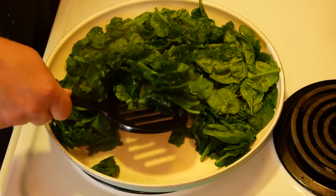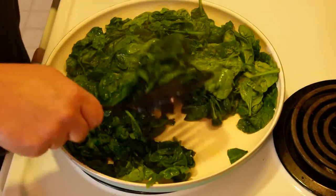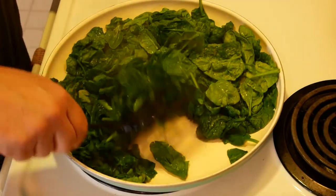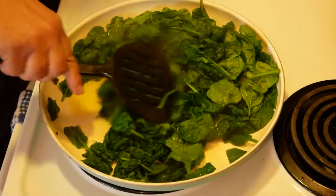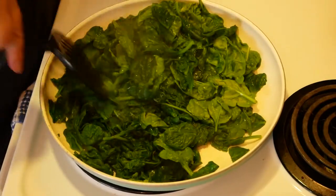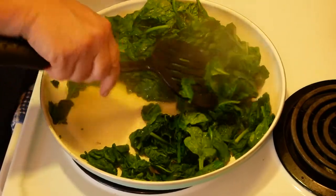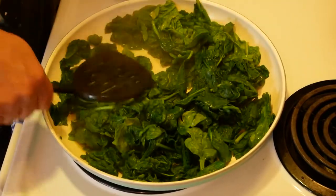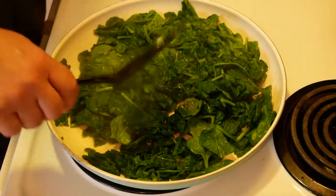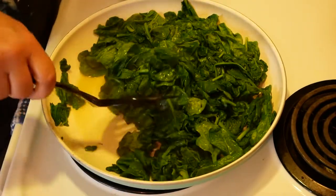Now if you really wanted to, you could use frozen spinach, but it's kind of gross — it's kind of grody. Well, it just depends on what you like. I personally like the fresh organic spinach. We don't keep shame here, that's just me. And I also apparently like to touch hot pans.